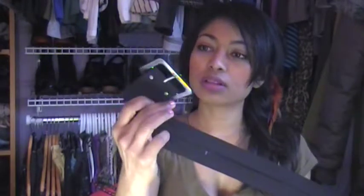A black one with a cloth material — it's a velvet cloth material. This is perfect for the wintertime.